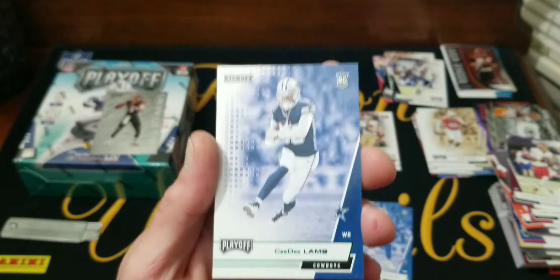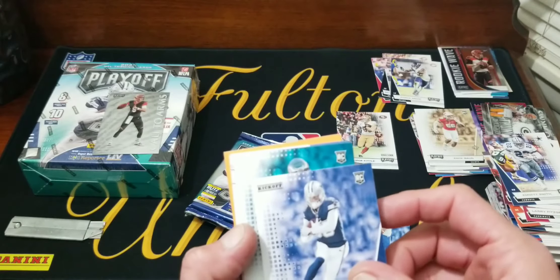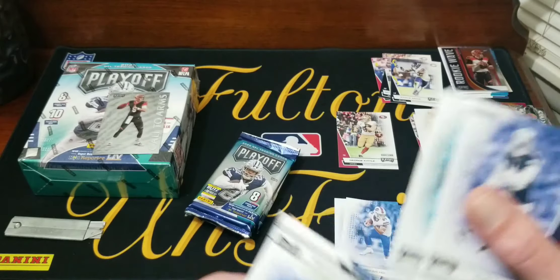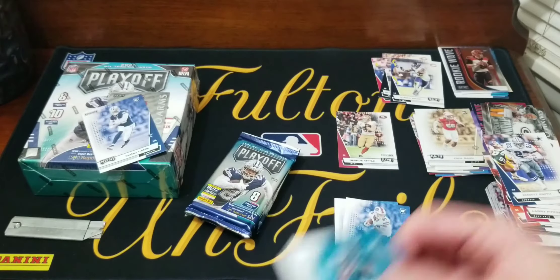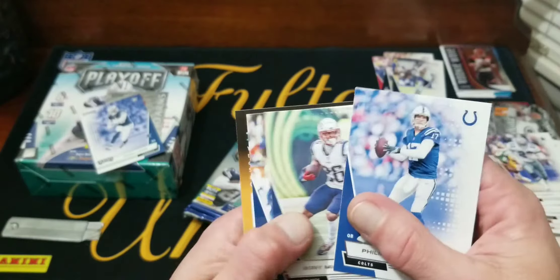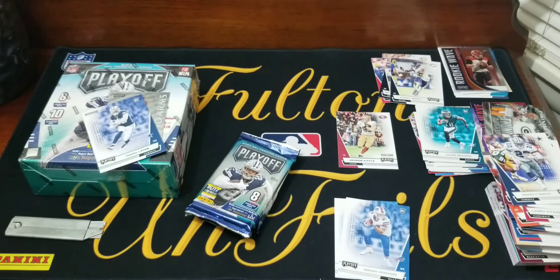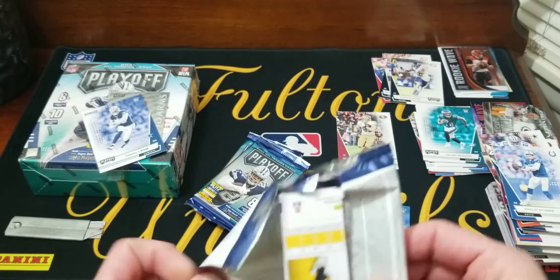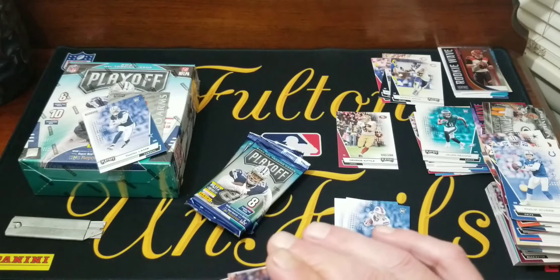It's a rookie — it's not autographed. It's C.D. Lamb, the green kickoff rookies parallel. And Jalen Reagor — we got him again. Phillip, Sonny Michel, and Javon Kinlaw. Getting down to three packs. What are we gonna get? There's a chrome — looks like another Davante Adams. Tyler Higbee, David Montgomery Chicago Bears.